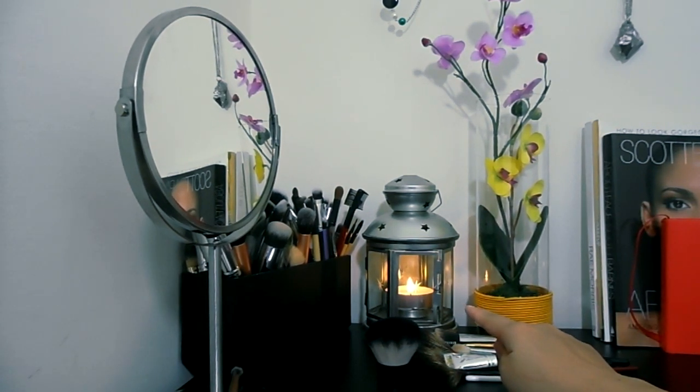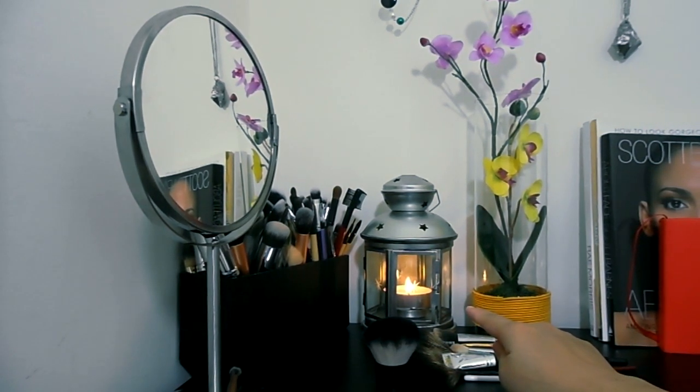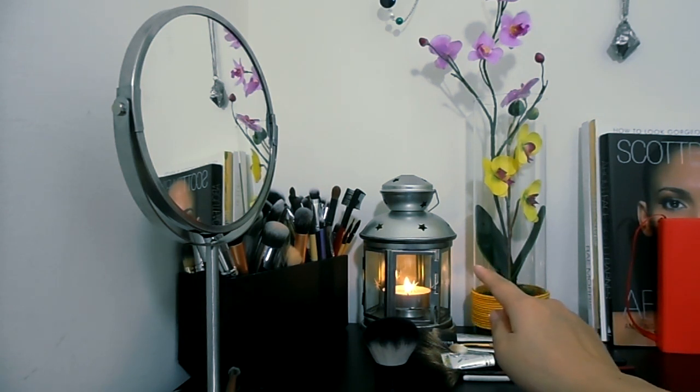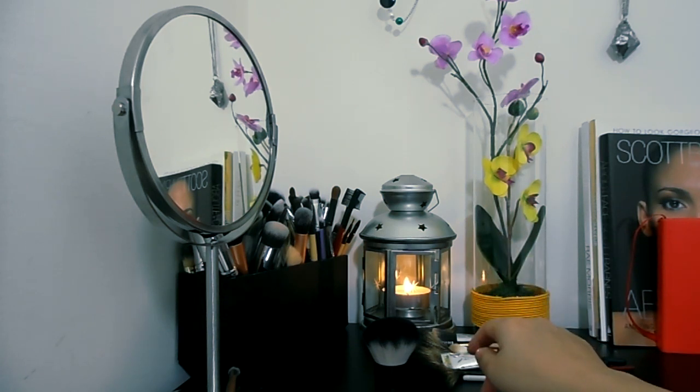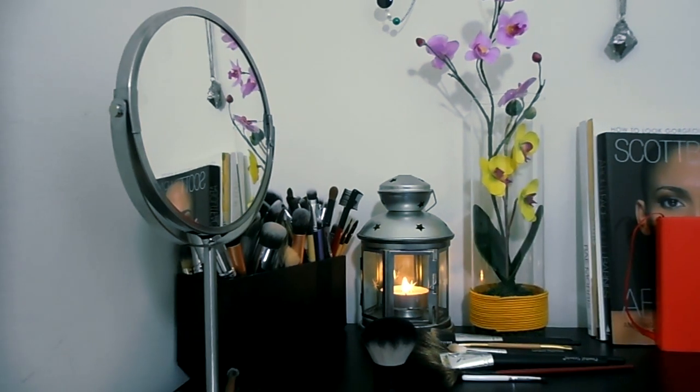I have a candle holder and candle, both from IKEA. The candle is vanilla scented. The holder is 12 dirhams, which is a little over three dollars. The candles come in a pack of 12 — I think it was 17 dirhams for the 12, so that's a little less than five dollars for 12 of those.